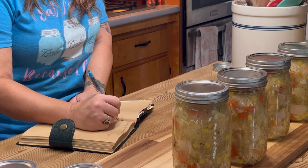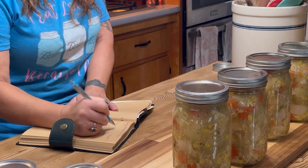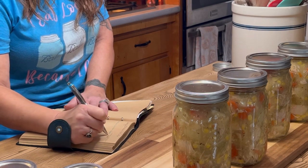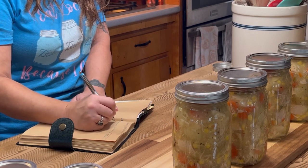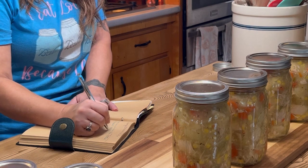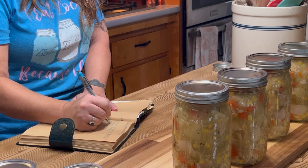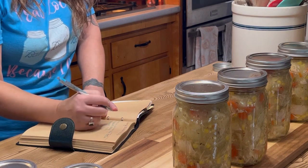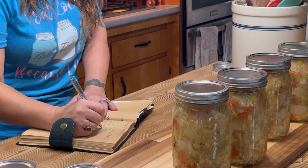While my jars are processing, I'm taking this time to write notes in my Keeper of the Home manual for this canning session. I really highly suggest writing down your recipes, your successes, your failures, what you used, and how much — you'll always have something to refer back to. This is especially important when canning and testing recipes. When you successfully can something delicious once, you will absolutely can it again.